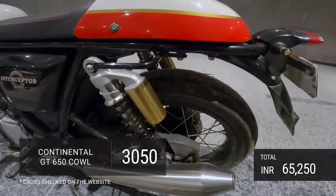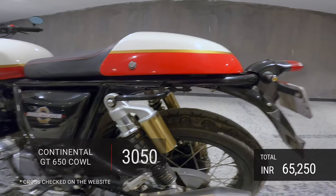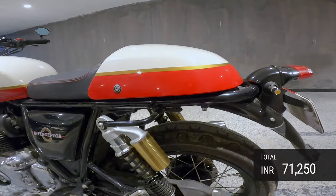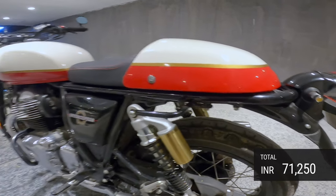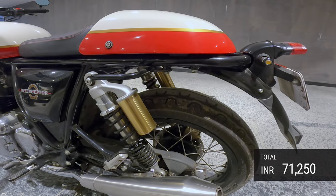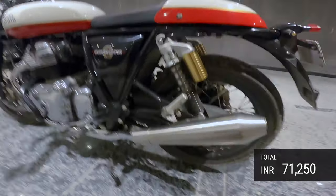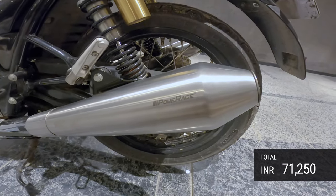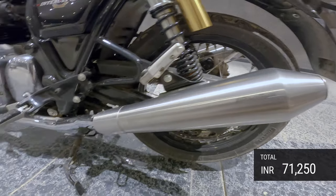The cowl cost me about 2,200 rupees, but the custom paint job cost about 6,000 rupees — every bit worth it. Just look at how it matches!